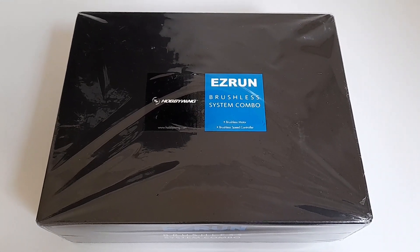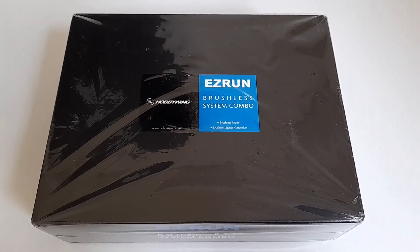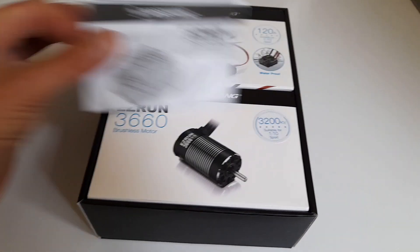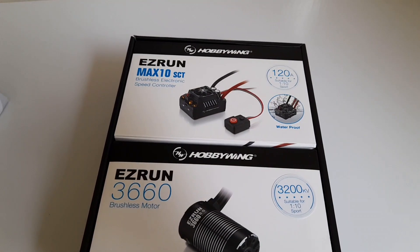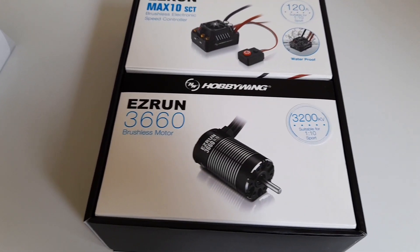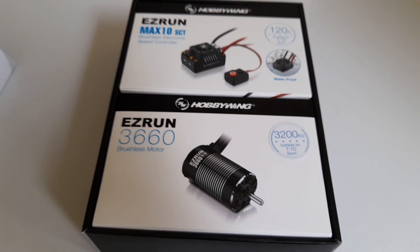Welcome back. If you want to find out what's in this box, stick around. It's the HobbyWing EZRun — the EZRun Max10 SCT 120 amp ESC and a 3660 3200KV motor.